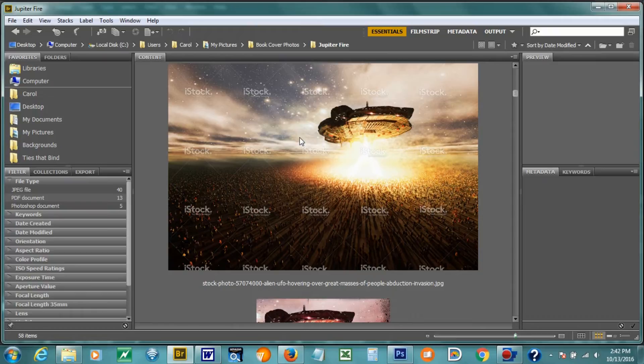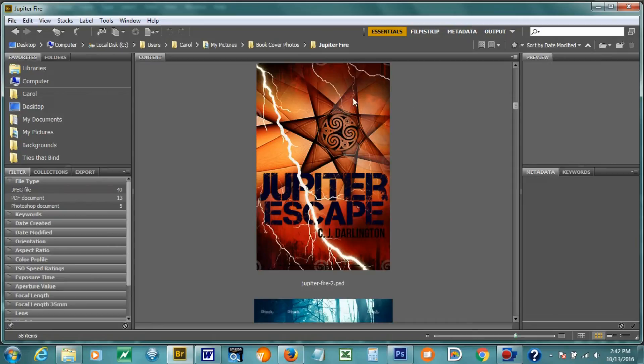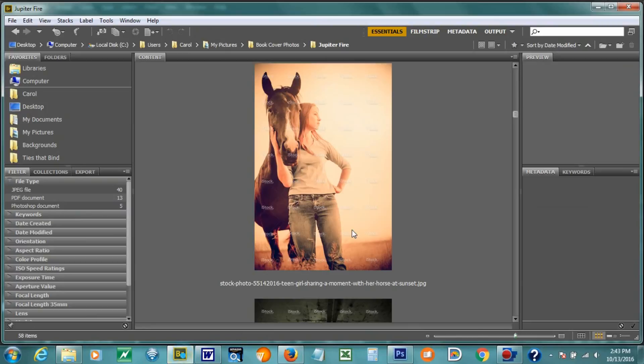So then I went to, okay, let's have a spaceship — but then it started to get a little too literal. Then I started calling it Jupiter Escape. And then I went back to Jupiter Fire and adjusted the coloring. I thought, well, let me try going back to the symbol. No, that didn't work. So then I ended up looking for more photos of the model that was used in Jupiter Winds. I looked for more photos of her and found a couple — I'm not sure if that's the same girl or not right there.